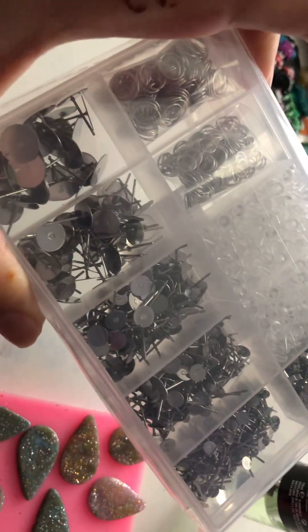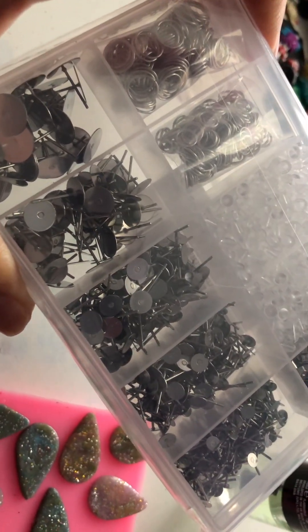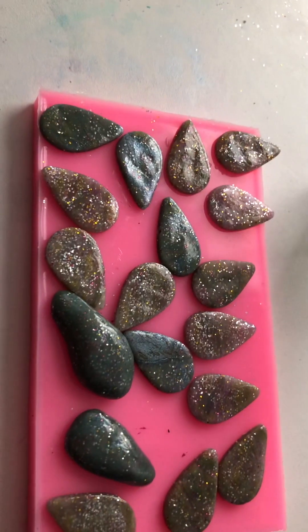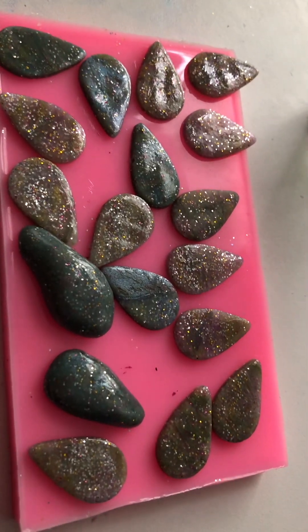Then I'm going to add these backings that I picked up from Amazon a couple of days ago. They're looking really gorgeous.